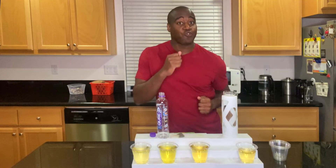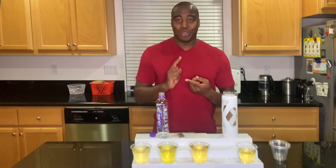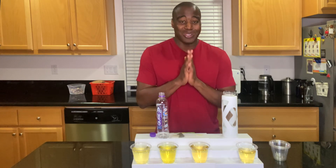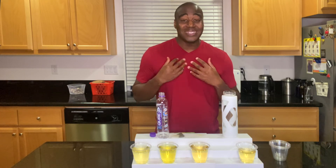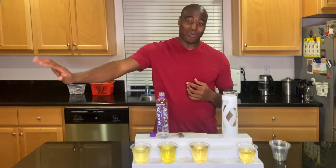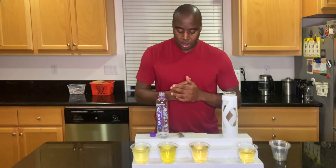With the right water, this tea can actually become a lot better, a lot stronger. So if you're taking supplements for your run, or taking pre-workout, post-workout, any of that type of stuff, you want to be taking it with the right water. That way it gets into your cells and hydrates you, brings in those nutrients and pushes out that waste.